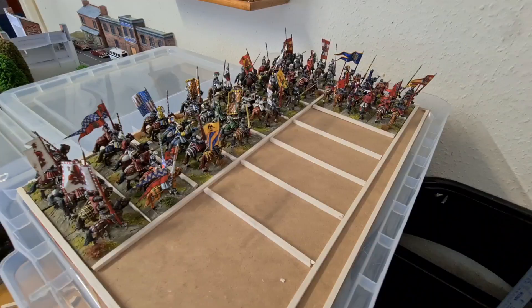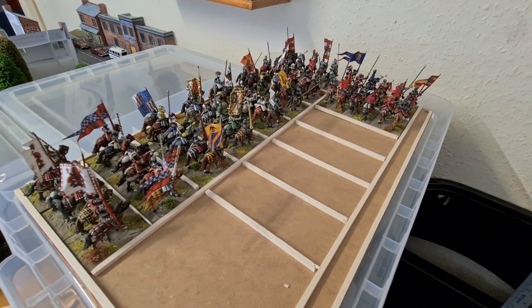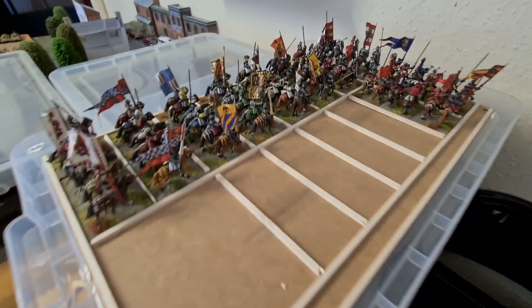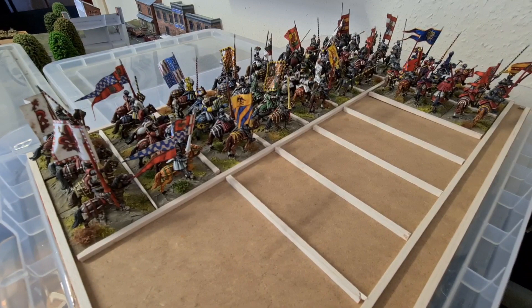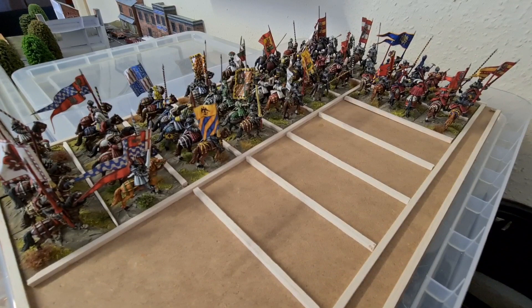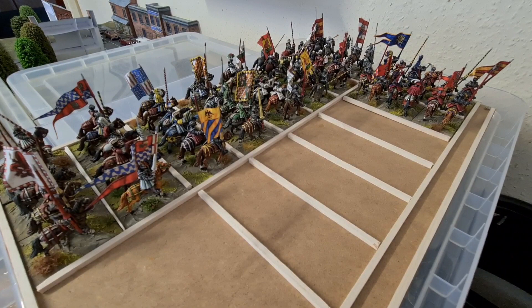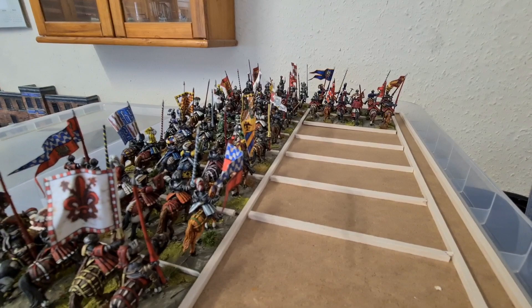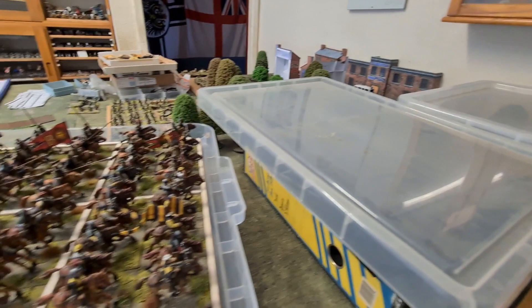Box two is the heavy cavalry — the gendarmes, the flag boys, whatever you want to call them. It looks fairly empty but it's not really. I've got ten units of gendarmes in there and enough space to do another six. I've got some Steel Fist Miniatures in the pipeline. And over to box three — swift Spielberg-like panning — this is the light cavalry box.